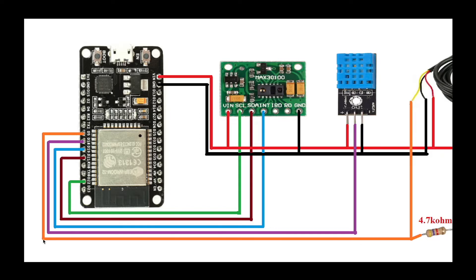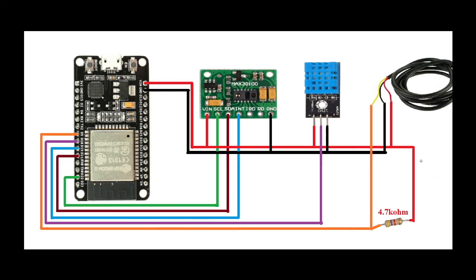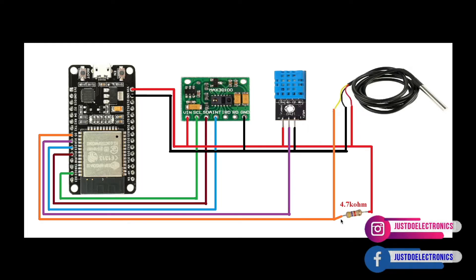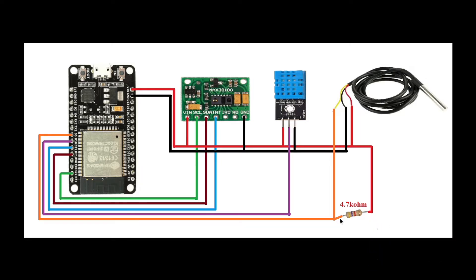The DHT11 output pin is connected to pin D18. The DS18B20 digital temperature sensor, which is a waterproof sensor, measures only temperature and is connected to pin D5. I also placed a 4.7 kilo-ohm resistor directly connected between VCC and the D5 pin.